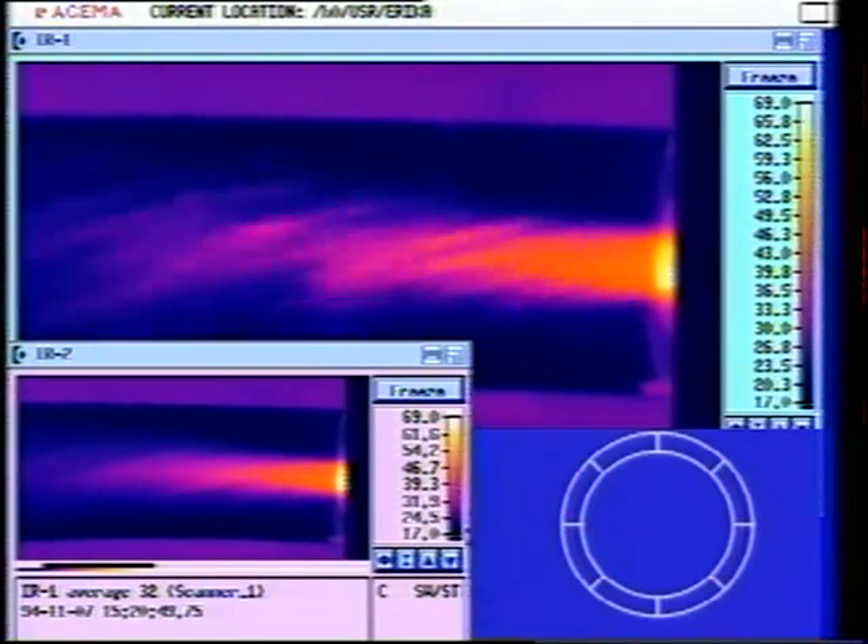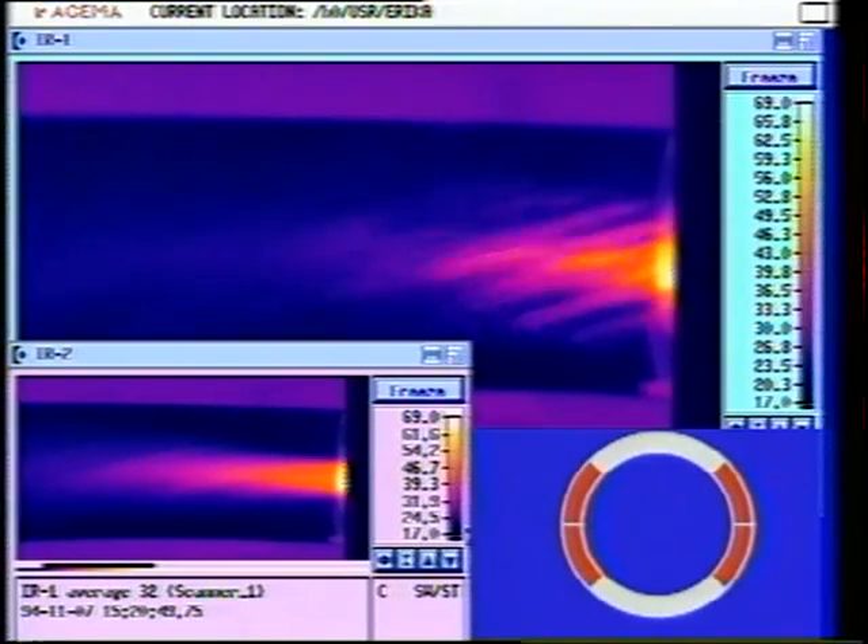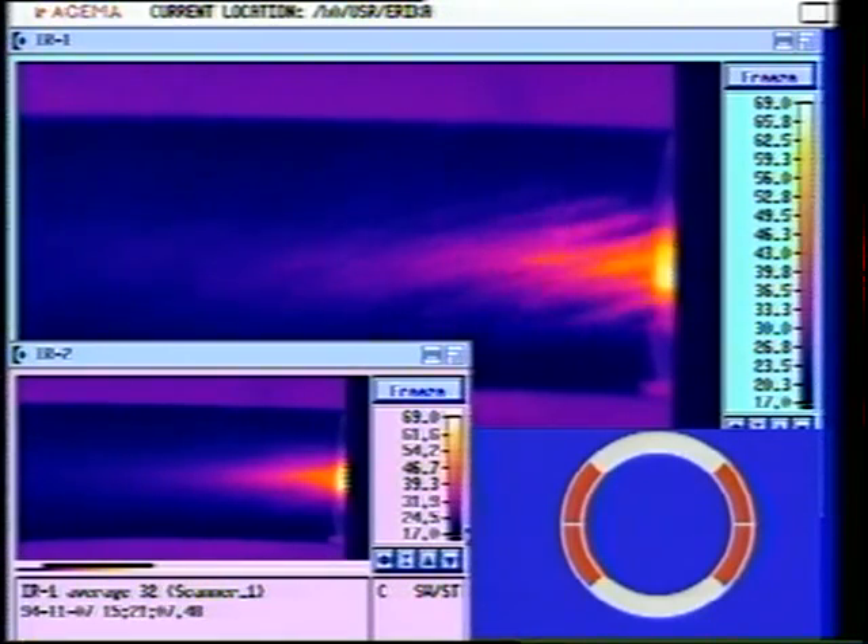Mode plus minus two. This is mode plus minus two, amplitude 115 millivolts, run 71. Velocity 30.9 meters per second and plenum temperature 202.5 degrees C.